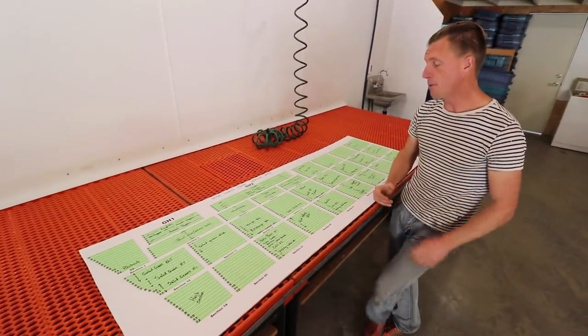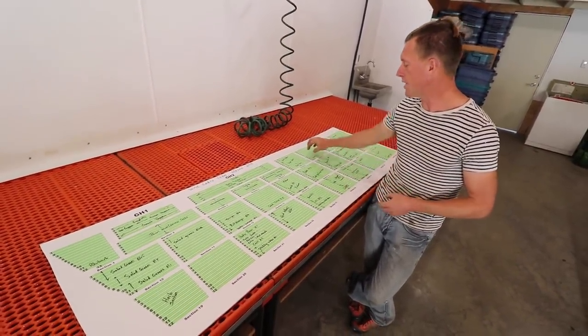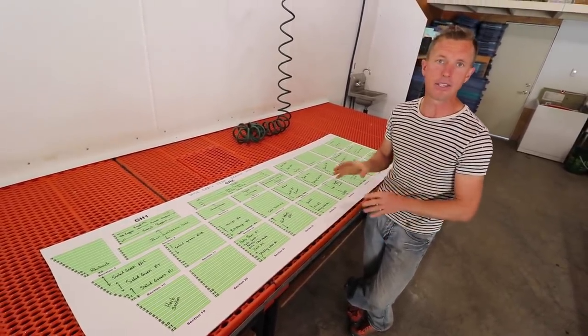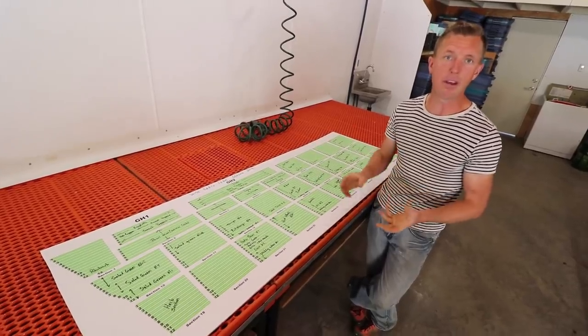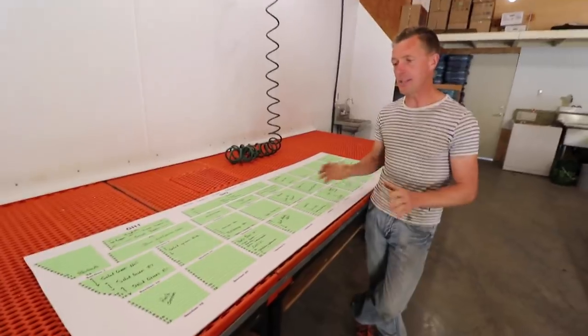So it allows us to plant and plan our season without worrying about one section being better than another — we just know everything's the same, everything's identical. The sprinklers fit everywhere the same, our insect netting fits the same, everything just fits everywhere.